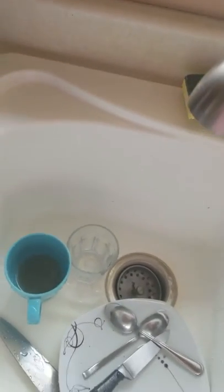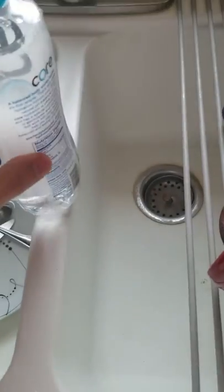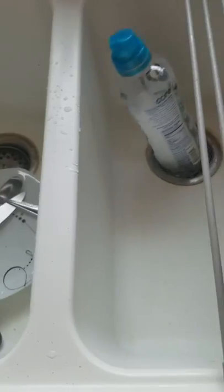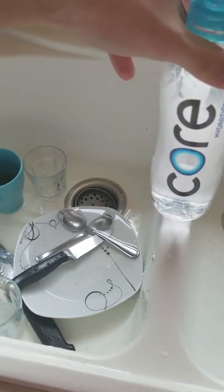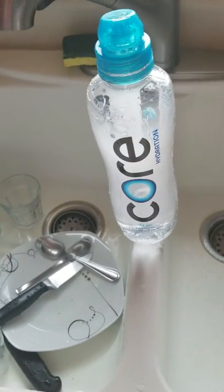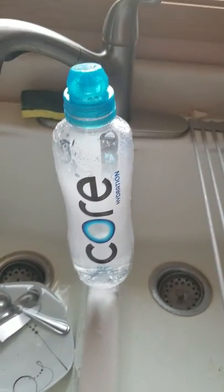While we're here, let's test the water bottle in the sink — it claims that it's perfectly balanced. Well, there you have it.